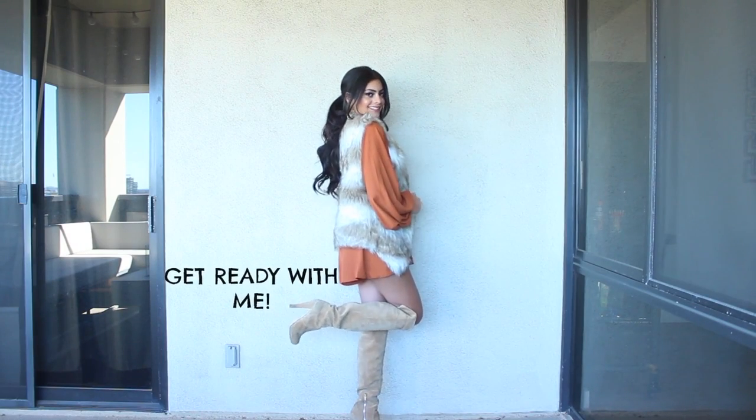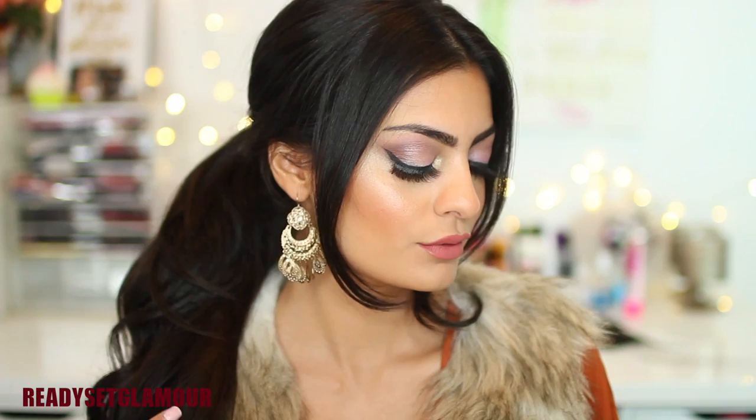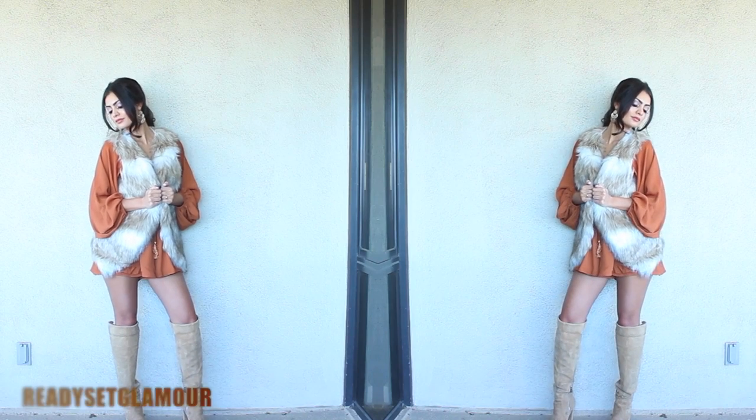This is also a collaboration with three amazing girls here on YouTube. Michelle from ReadySiteGlamour is also doing a Get Ready With Me video — she's going to show you makeup and outfit. Most of you guys are probably already subscribed to her channel. She's absolutely beautiful, amazing with makeup, and her style is always on point, so check her out.